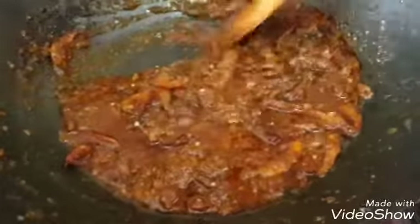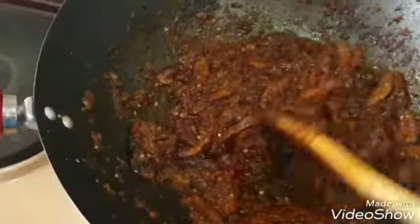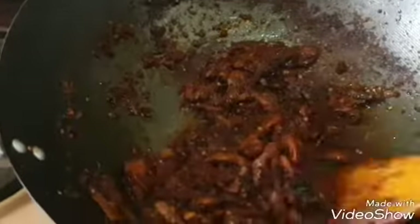Just keep stirring until it fries enough. I still want the color to be darker. You can see I'm still stirring so it doesn't burn. You can see the color is getting darker. This is how I want it to be, so this is where I'm going to stop.